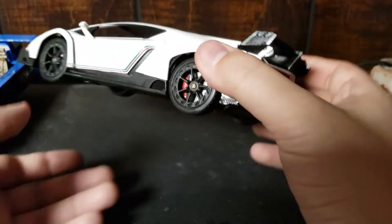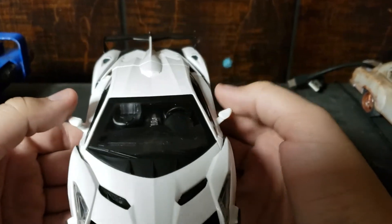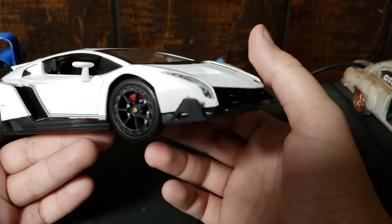Okay. But, you know, this isn't that bad for what it is. The interior, again, is a bit of a bummer.